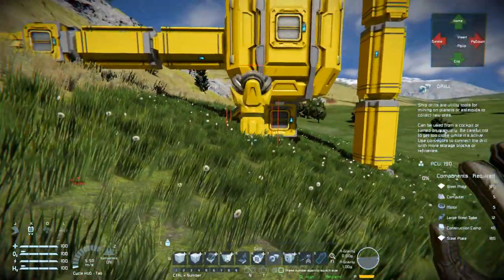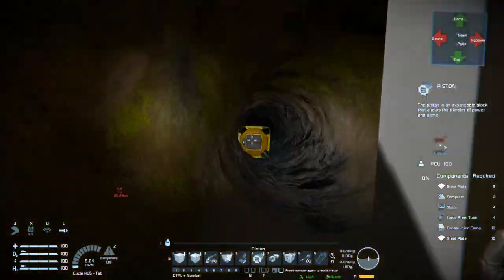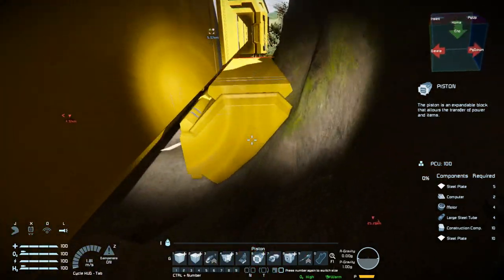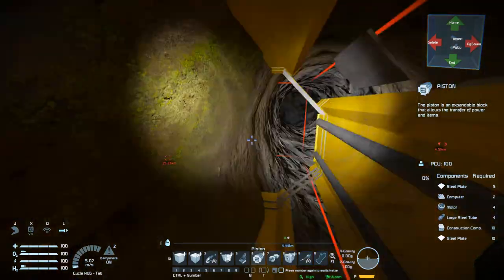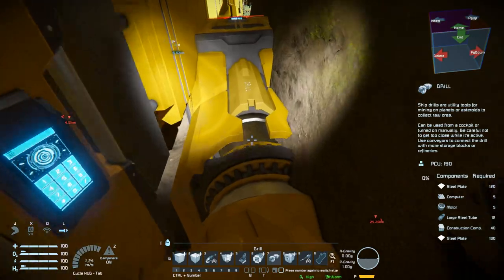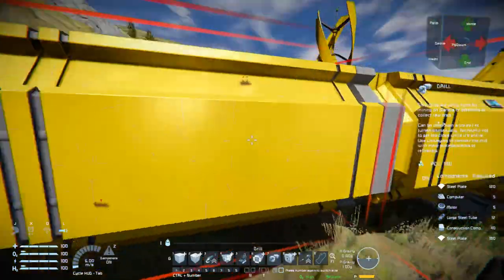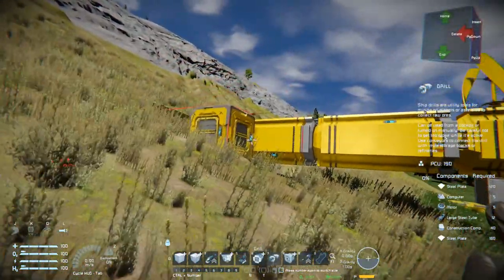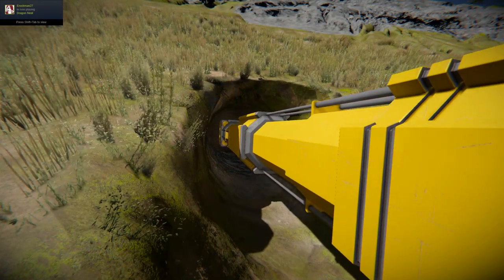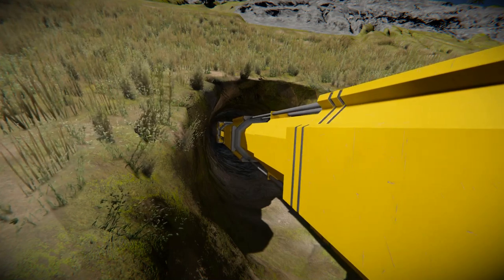You'll need jetpack fuel, but in a horizontal hole it's a lot easier to extend your drill because you can just crouch or walk alongside the hole like this. It's also a lot easier to fix the piston if there's any damage. And it's not going to break just because it's horizontal, so you don't have to worry about that.